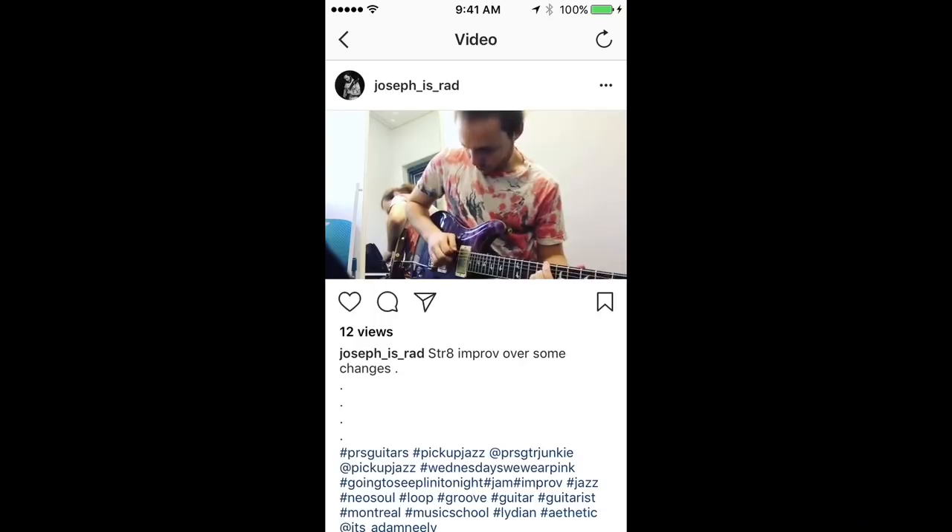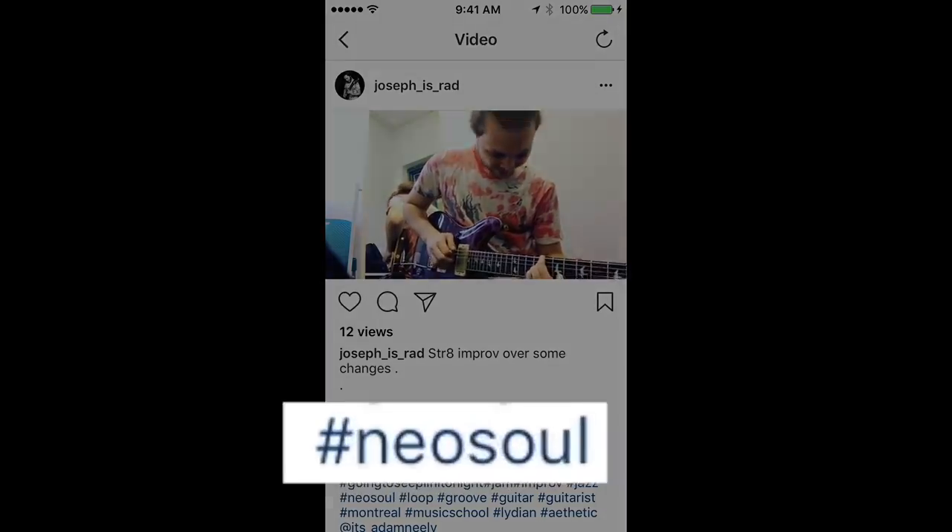So you're obviously going for that J Dilla unquantized wonky drunk feel thing. It's very popular in neo-soul music and you've hashtagged it neo-soul. But one of the big challenges with this sort of time feel when live musicians attempt to do it is to keep the weird wonky eighth notes in exactly the same place every time.